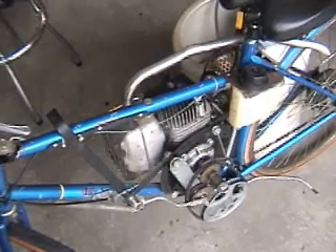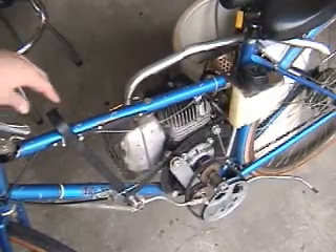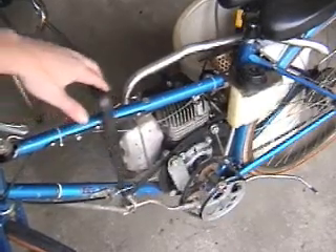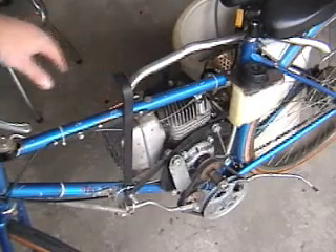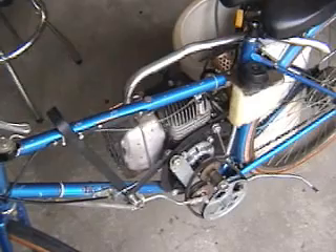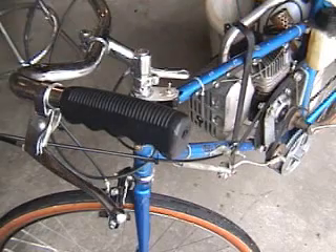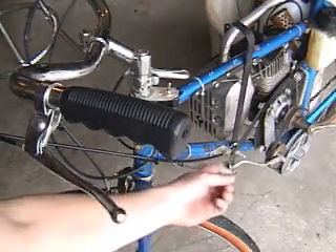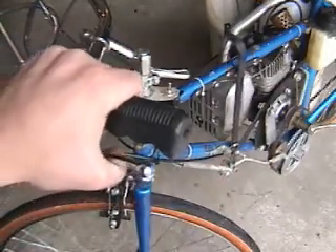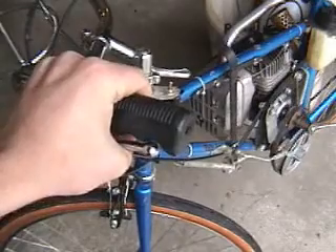This pulley setup acts as the clutch. By engaging the clutch, you move this lever here, which tightens the belt — now you're in drive. Loosen the belt, and now the engine can spin freely. The clutch is also attached to a cable mounted down here, and that cable is attached to this brake lever, which now acts as the clutch lever.